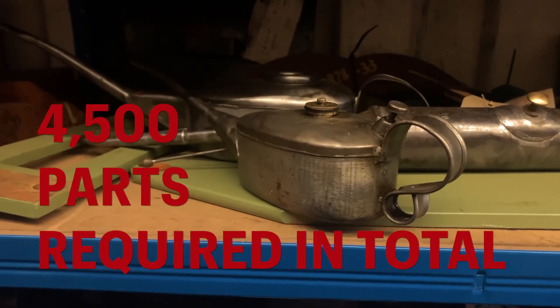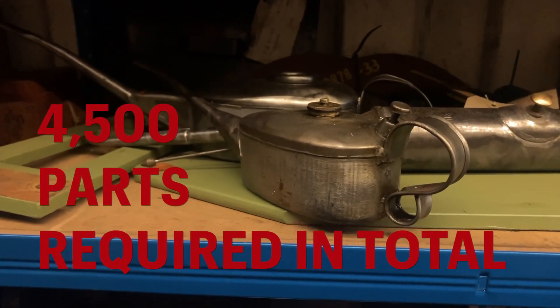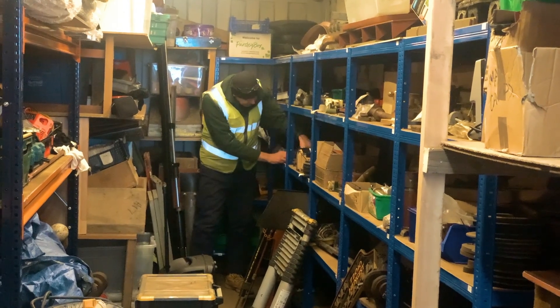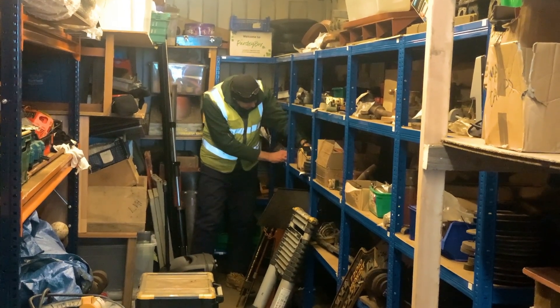There's something like four and a half thousand parts eventually for the loco. We've got somewhere around the high hundreds at the moment. So keeping stock of what they are and where they are is key really.